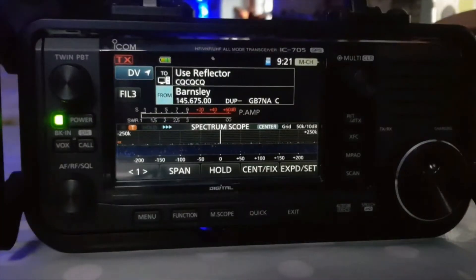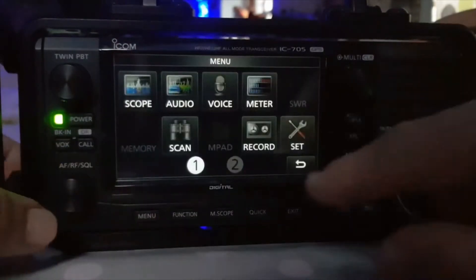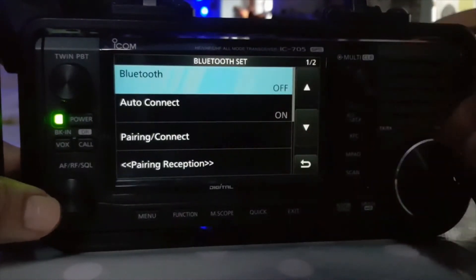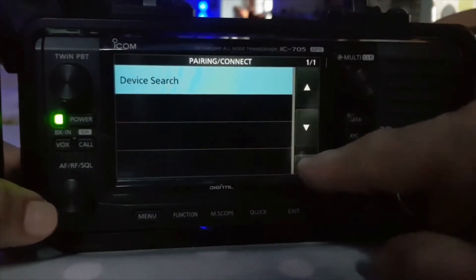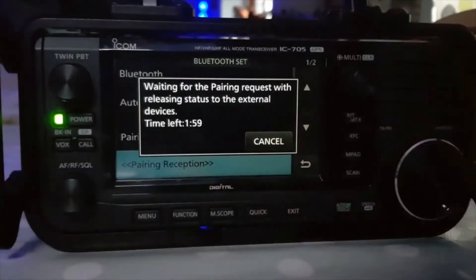Right, let's grab my phone. Let's turn on Bluetooth — we haven't done this for a while. Go Menu, Set, Bluetooth. And let's do Pairing and Connect. I should have turned it on, shouldn't I? On is here. Pairing reception — that's the one we want.